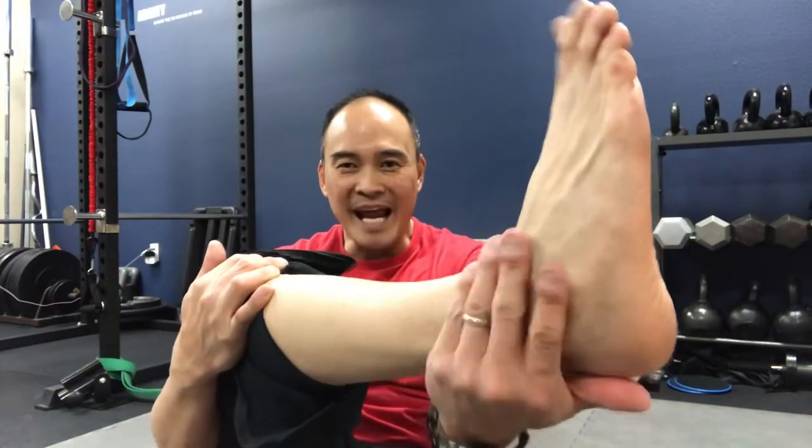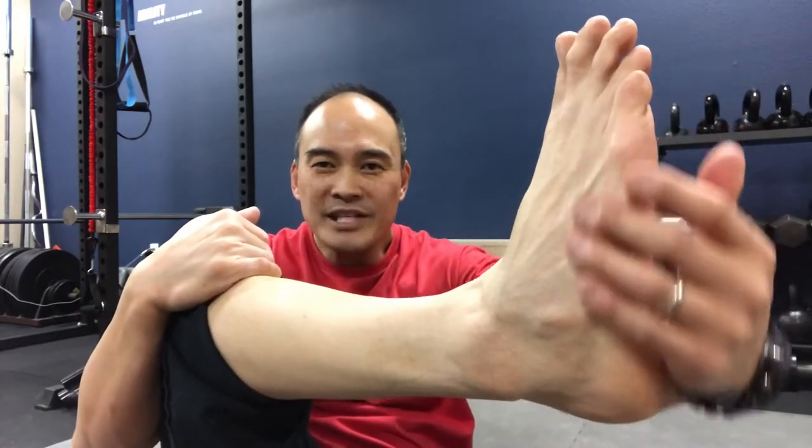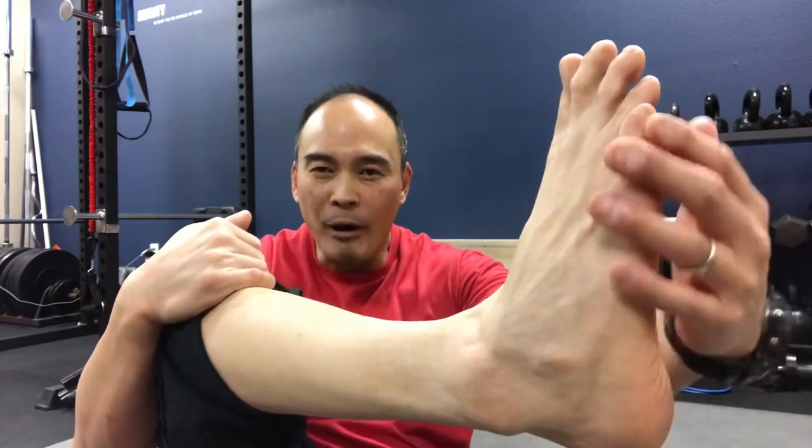Hello everyone, welcome to Move Well Live Well. We get a number of people that come in here with issues regarding their foot and their ankle. These folks are complaining of numbing and tingling in the outside part of their foot — the pinky toe part of the foot — and the ankle, and sometimes the top of the foot. These are snowboarders and skiers that are getting these problems.